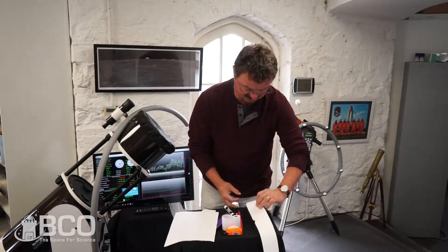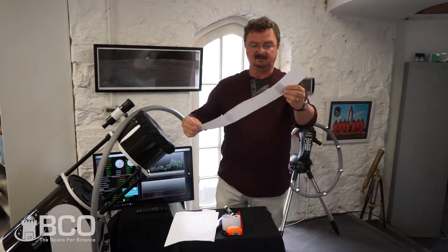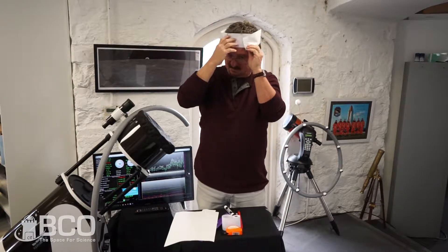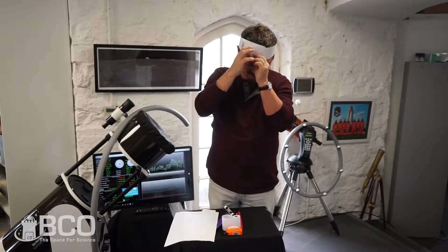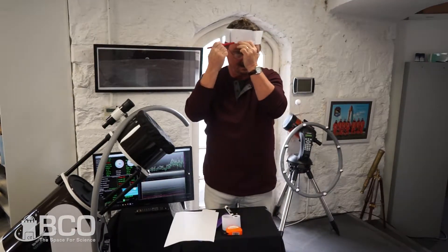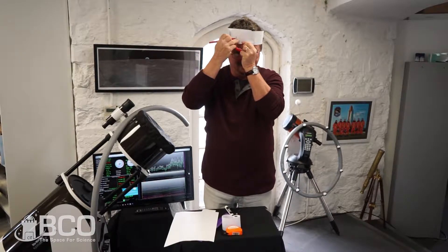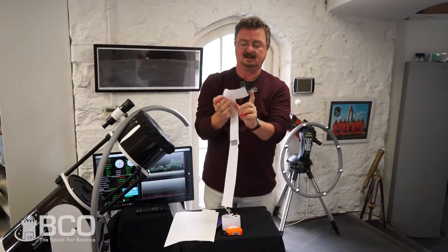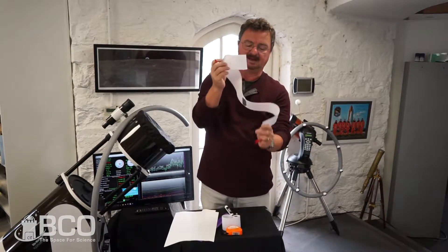Then, once you have them taped together, measure your head. Put the strips of paper around your head, put a little mark where they overlap, and then cut it so there's maybe a seven or eight centimeter piece that overlaps.